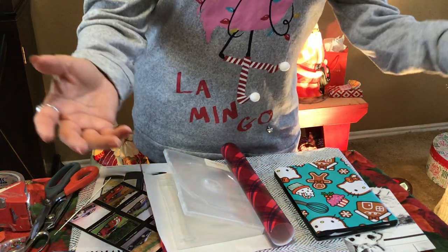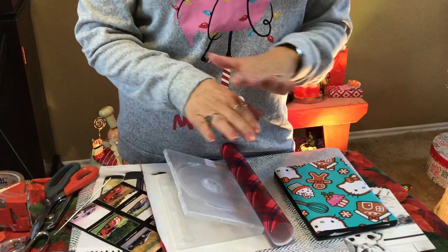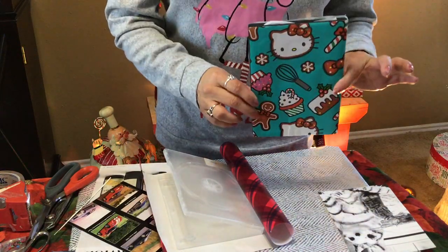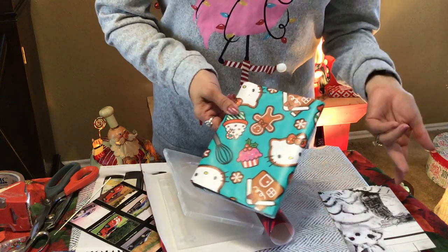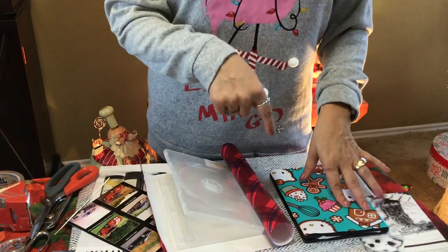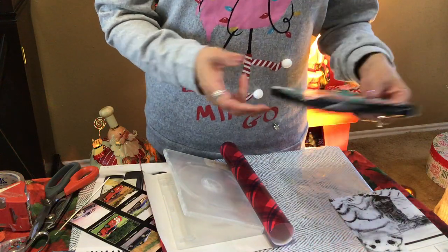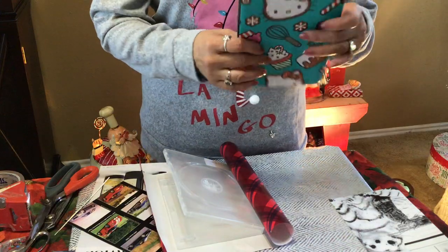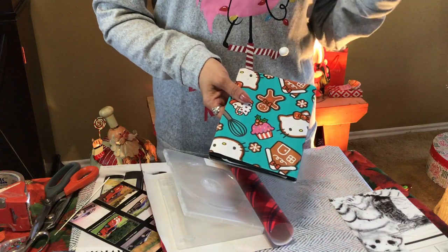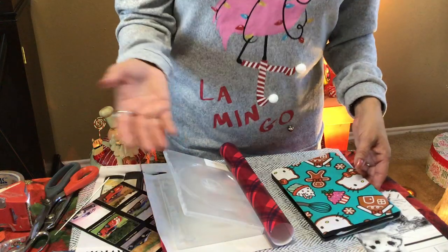Happy holidays everybody! I've got the simplest idea — a gift box for your gift cards. You know they sell these, and when I see them I laugh, like people actually buy those little boxes. This is basically for security, because my mother-in-law got hit the other day by a postal thief — somebody saw there was a gift card or money in her envelope and took it. Same thing happened to us about five years ago; we sent Toys R Us gifts to nieces and nephews and they never arrived.